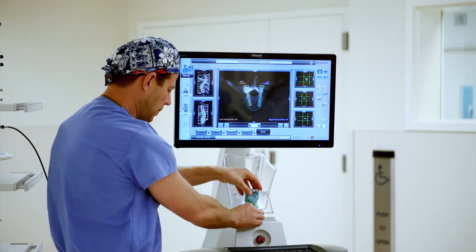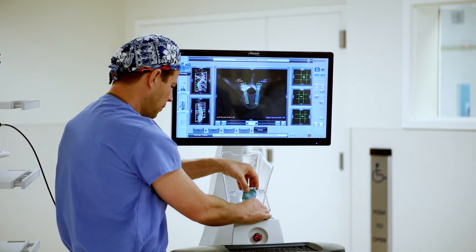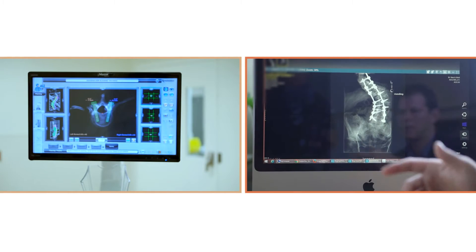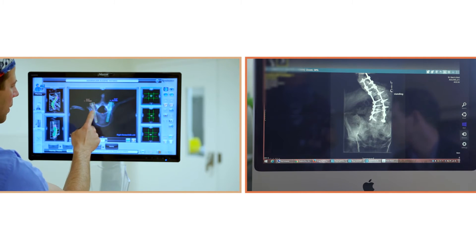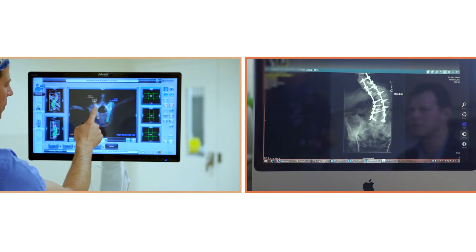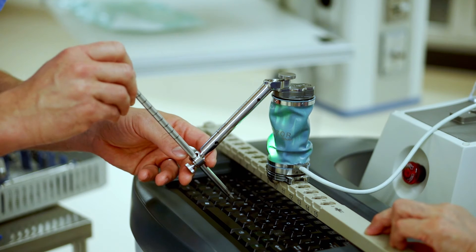When the patient is positioned on the operating room table, I load that plan and the CT into the computer in the operating room. We then have to tell the system that the CT belongs to the patient who's actually laying there. There's a process of merging data acquired in the operating room with the data acquired beforehand in the form of a CT. It serves as a guide for the drill.